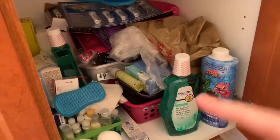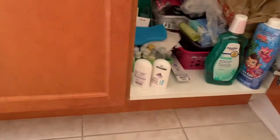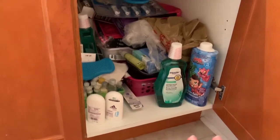Now I'm going to be moving on to this cabinet. The first thing I'm going to do is take everything out, put it on the floor, lay it out and go through it all. Once I finish that I'm going to use the bins I have and try to organize it from there. I'm also going to use my label maker to label some of the bins.